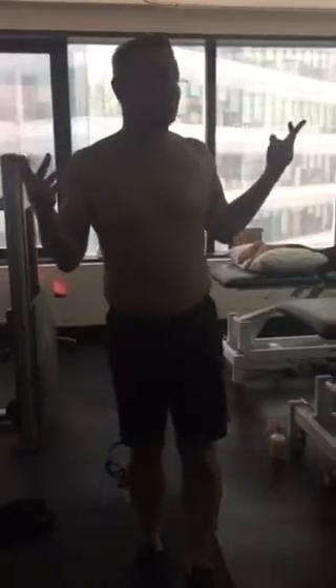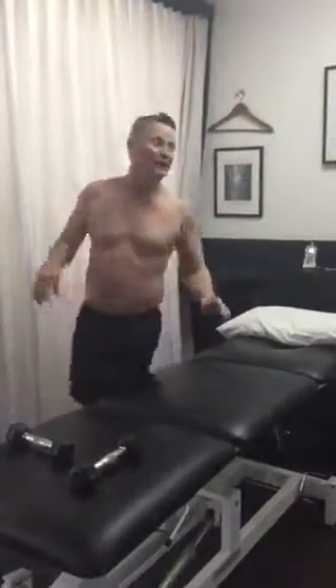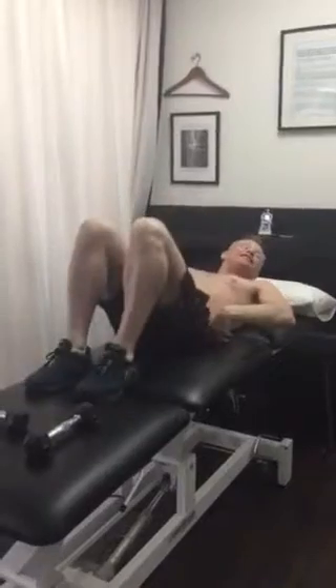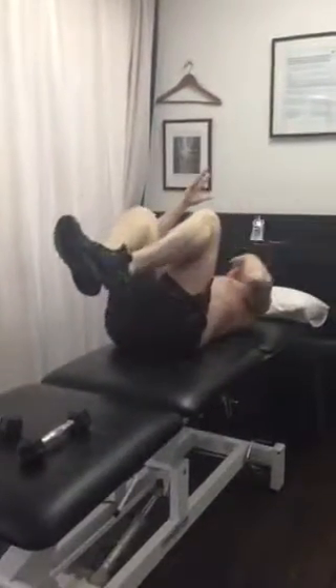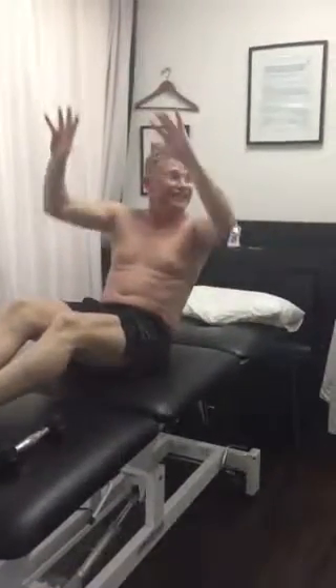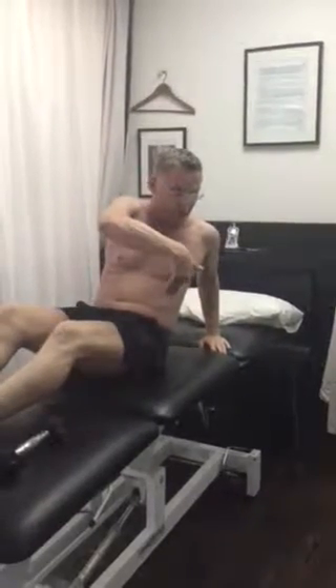Bench press — I'm happy to do a normal bench press. What I would suggest with a bench is get your knees up; it's better for your lower back actually, rather than that position or even that position. You can do a slight incline at about 30 degrees but not a full incline.